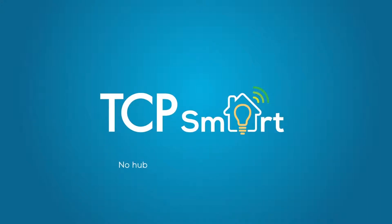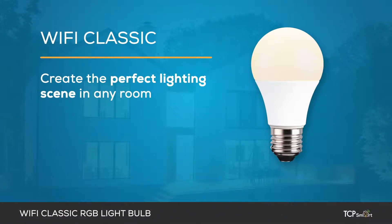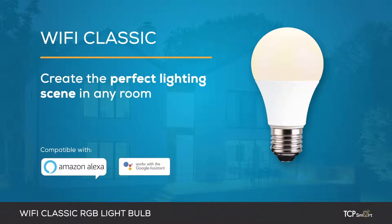TCP Smart. No hub, no subscriptions and no hassle. The TCP Smart Wi-Fi Classic Lightbulb allows you to create the perfect lighting scene in any room using your voice with Amazon Alexa, Google Assistant or via the app from anywhere in the world. And all without the need for a hub.